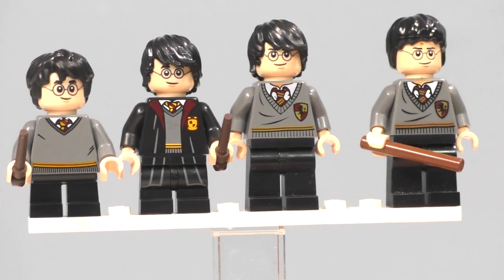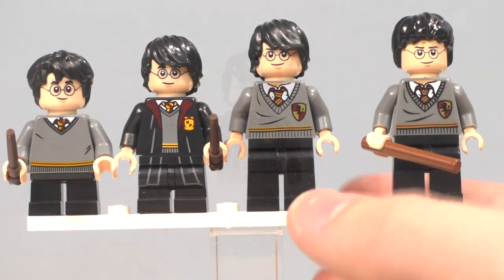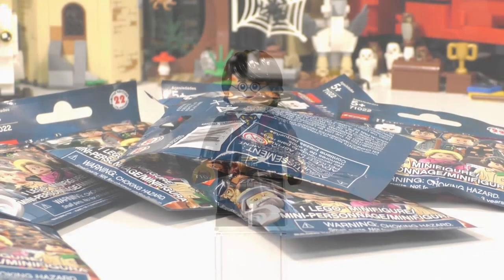That was a quick spin around of some of the LEGO Harry Potter minifigures. He does come with his stand and an extra wand.